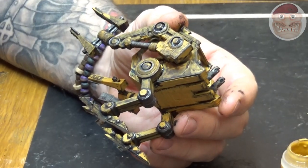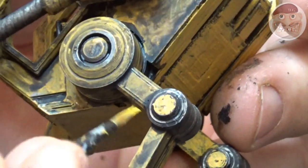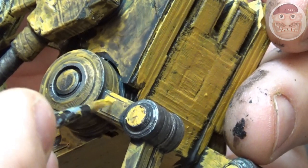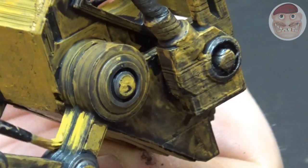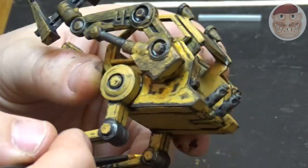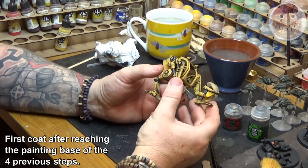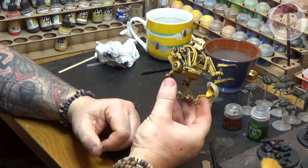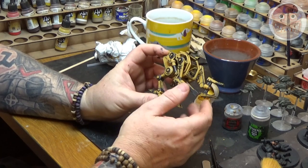Once the Nuln Oil has dried, coat it again with Averland Sunset. This time be a little lighter and leave some of the old paint there — you can see the lovely staining that the Nuln Oil has made. Lightly cover areas, leaving some of the staining and some of the darker yellow underneath. Leave interesting patterns and shapes; don't be too neat at this stage. So that's four stages: Abaddon Black, a basic yellow base of Averland Sunset, Nuln Oil over the whole model, and now Averland Sunset back on top. The model is now ready to really start painting.